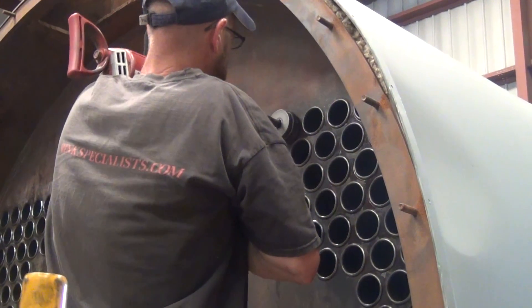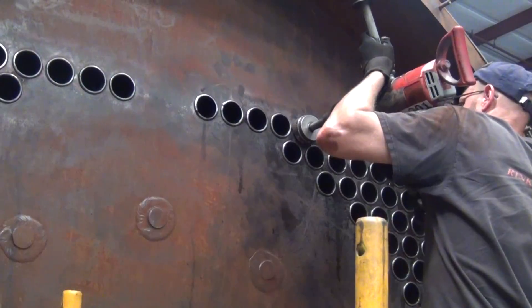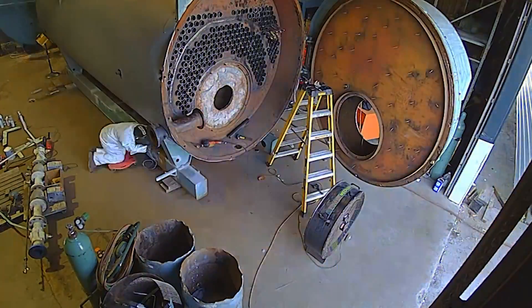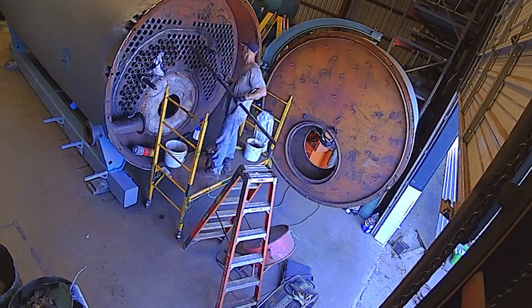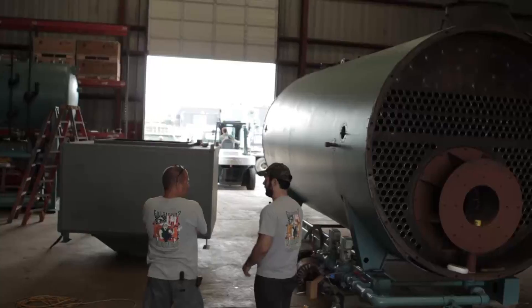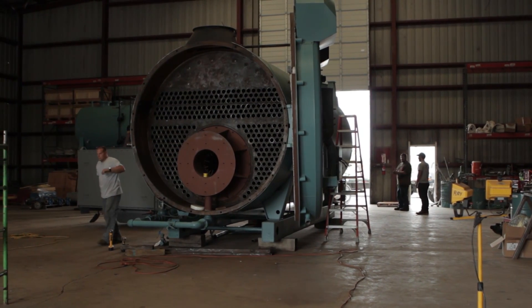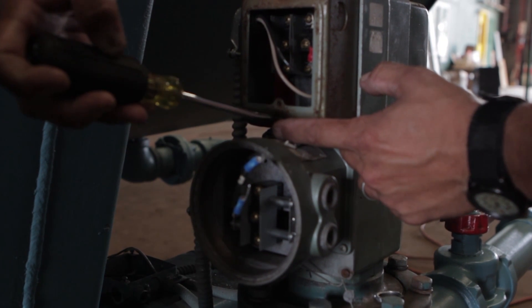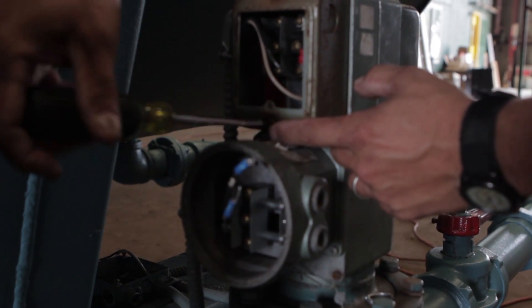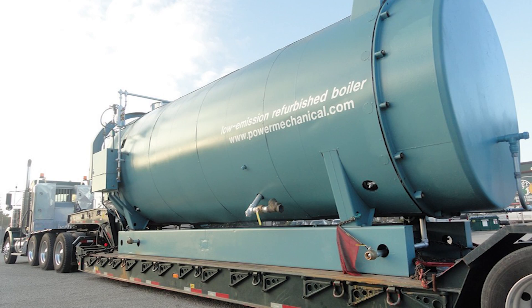Once all the joints are sealed and double checked, the boiler's vessel portion will for the most part be back to operational standards. Preparations for customer shipping will continue and have the boiler ready in a nearly like-new condition upon receipt. This 25-year-old boiler is now ready to install in a facility and provide processed steam for many years to come, saving the purchaser thousands of dollars versus the cost of new equipment.